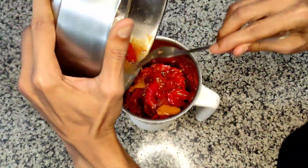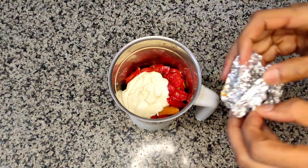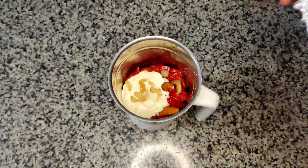Let's make one of my favorite soups that's extremely flavorful and is absolutely best for rainy evenings. There is a story ahead about why it is one of my favorites.